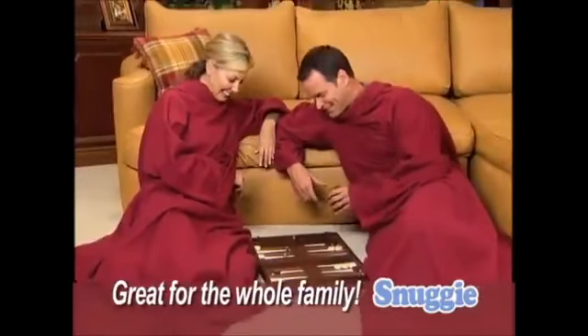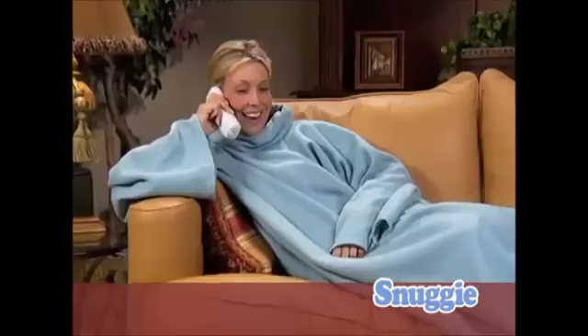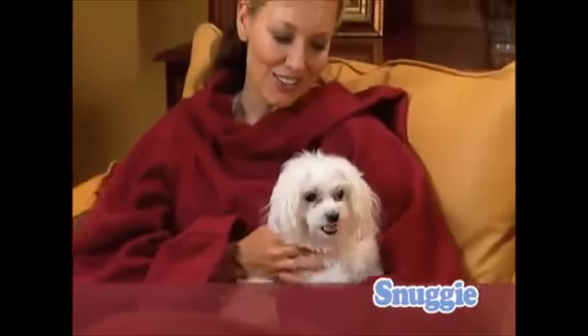Perfect for men, women, and children, too. The ultra-soft fleece keeps you totally warm and the sleeves keep your hands free, so you can snuggle your baby in your arms or keep your pet close at hand.